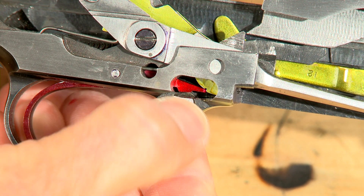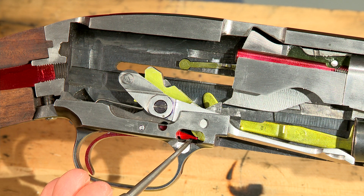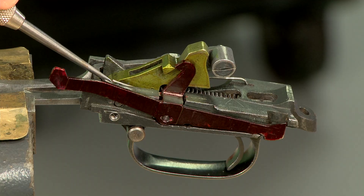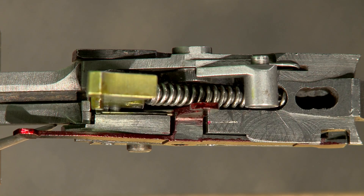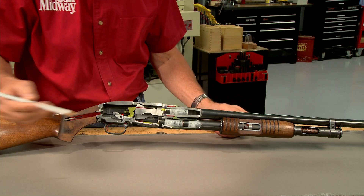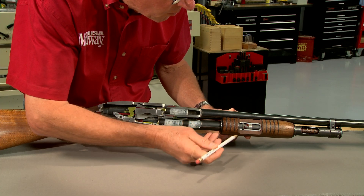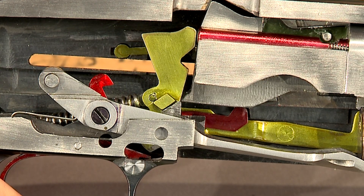A raised area on the safety prevents the trigger from being pulled when the safety is engaged. Pushing the safety to the fire position provides clearance for the trigger to move and disengage from the hammer notch. The hammer goes forward hitting the firing pin, causing the gun to fire. As the hammer moves it puts downward spring pressure on the slide lock; however, a compression spring around the magazine tube holds the slide lock in position until the recoil of firing causes the forend to move forward, releasing the slide lock.